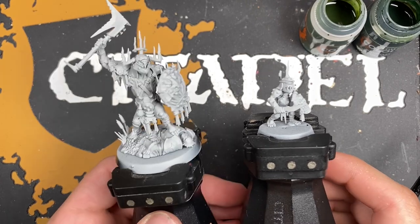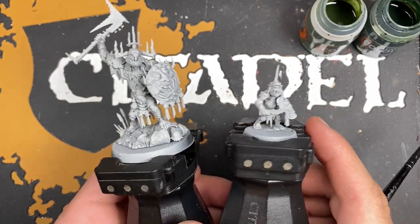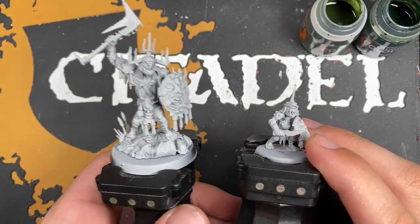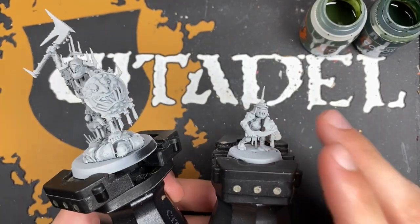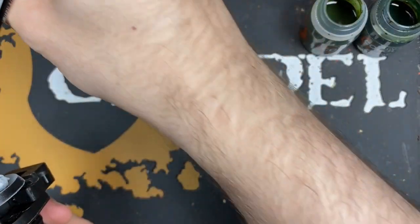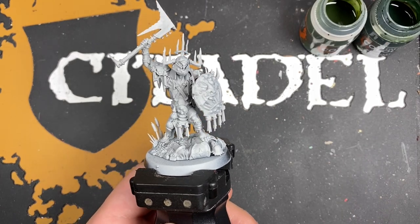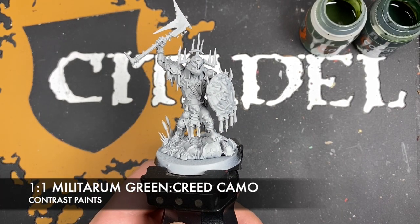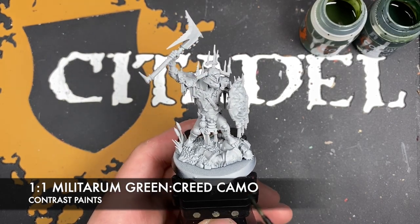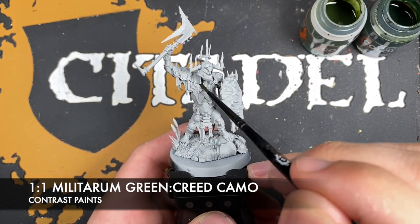They've been primed in Gray Seer and the first place we're going to work on is all of the skin. I'm going to put the Stab Grot to one side for now, however we are going to be doing the same things on him at the same time as the Kill Boss. The first color we're going to use for the flesh is a roughly one-to-one mix of Militarium Green and Creed Camo. Load this paint up on the brush and start painting it all over the skin, beginning around the neck.